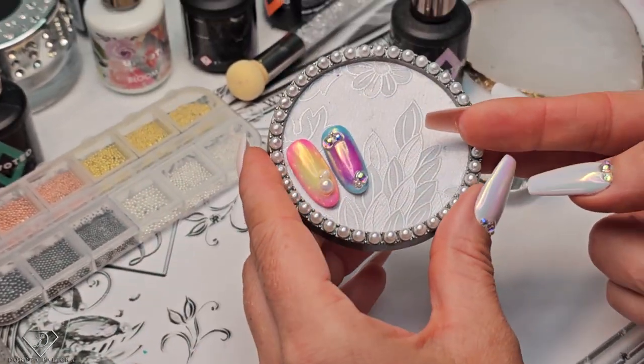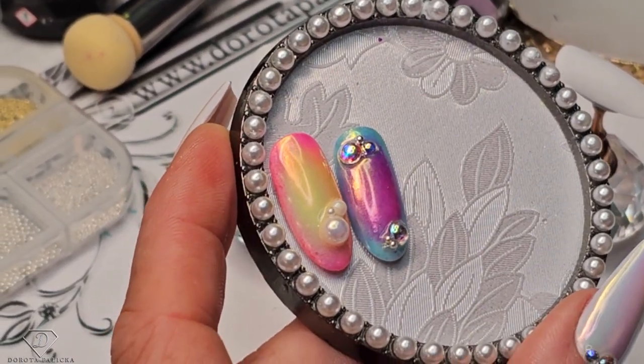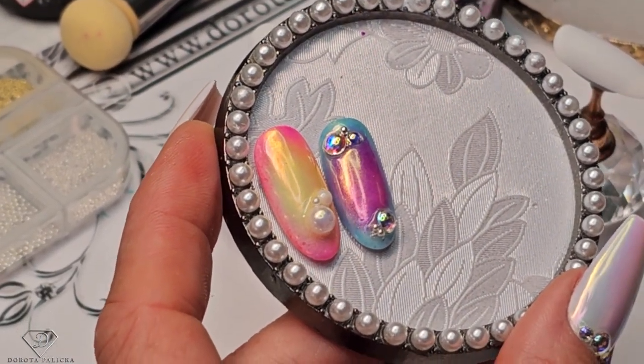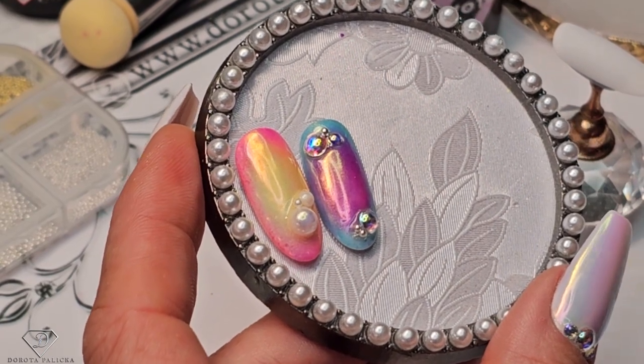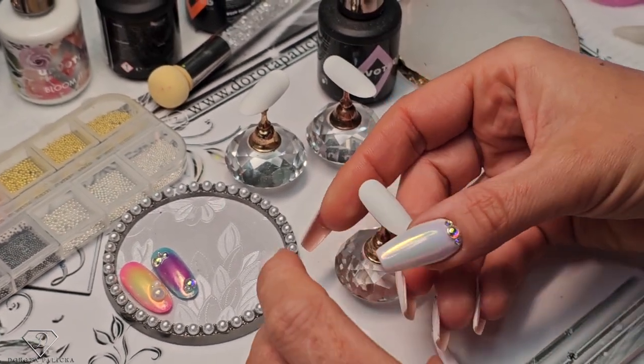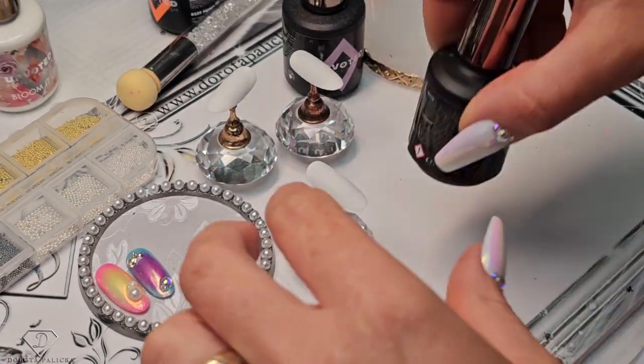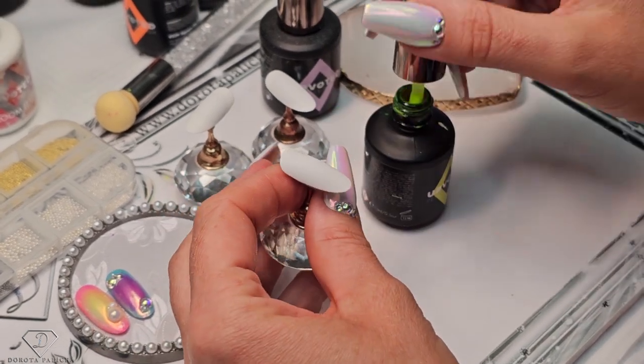Again those trending aura nails, but this time I have done it slightly different. The main reason for this video is I want to show you the different color combinations and also how you can save your sponges, because you guys have been asking me that question as well. So the color combination on this one — I think it will be nice if we go for some greens for a change.